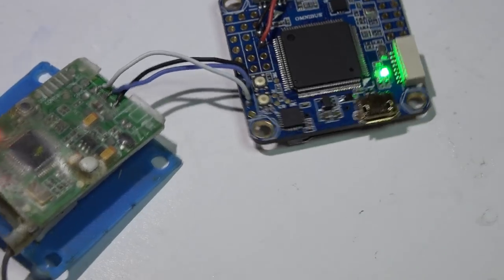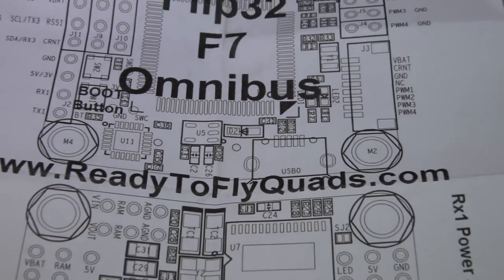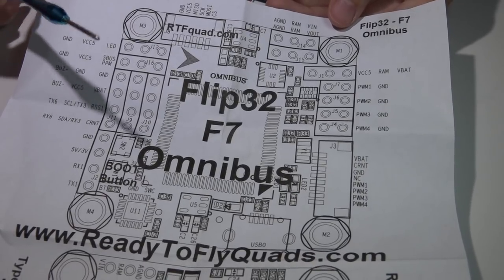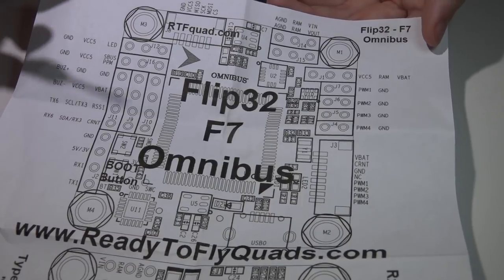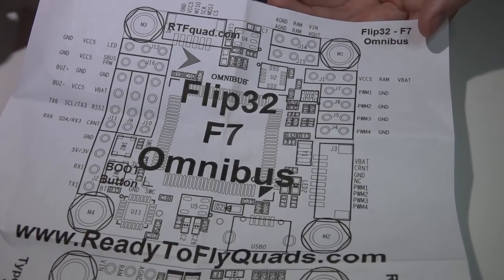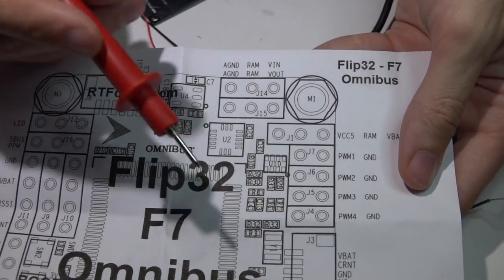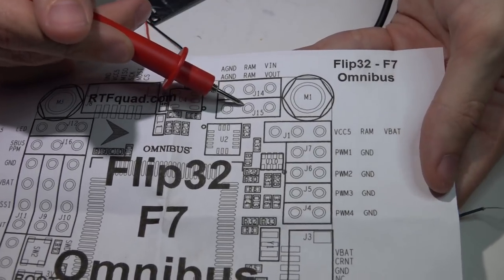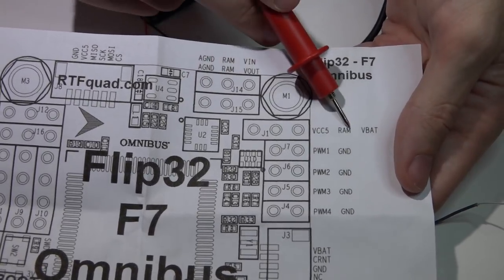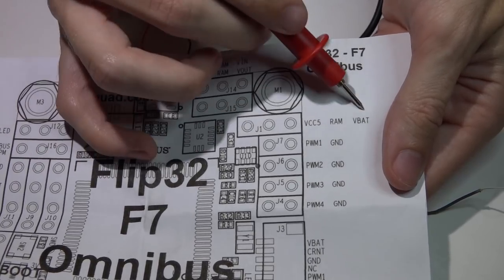With a battery plugged in, my receiver is powered and nothing fried. Now, for powering your camera and video transmitter — with other Omnibus flight controllers the 5V regulator didn't actually filter the video, but this one actually is filtered. I'm running a continuity test with my multimeter. These two pins are the RAM pins — right now they're doing nothing, but they can be tied into the RAM pin in the middle.